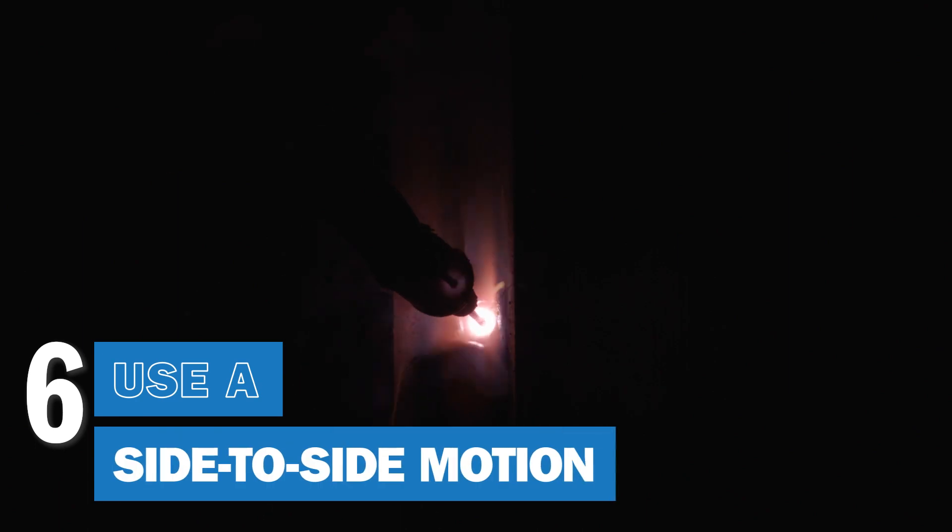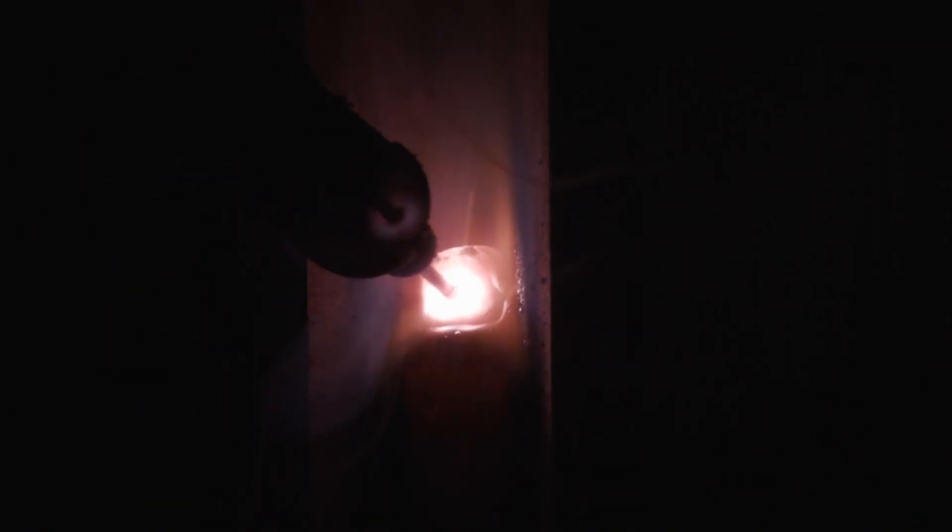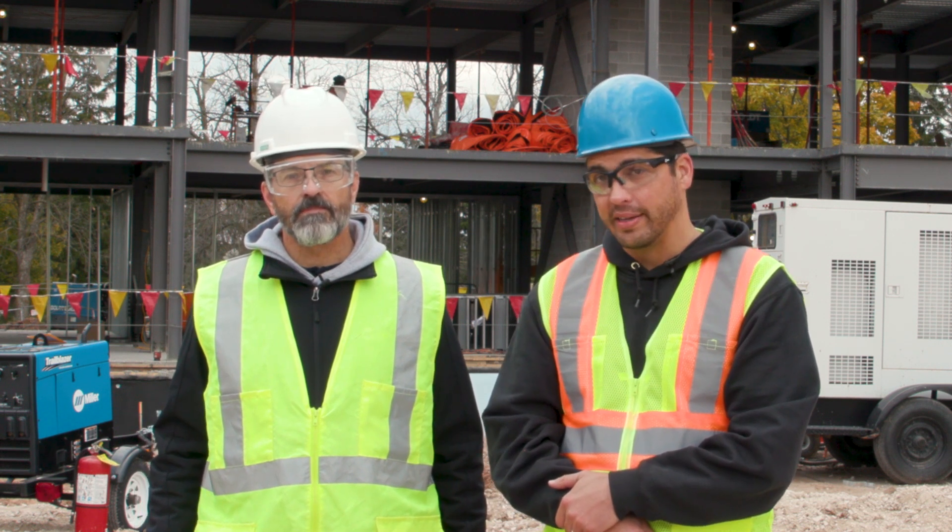Use a side-to-side motion. Adjusting your technique is a good way to change the results in a root pass. Try a slight weave pattern, and be sure to pause at the sides to achieve proper sidewall tie-in. If you don't spend enough time on the sides, your weld will be highly crowned, which can trap slag in the weld at the toe lines.